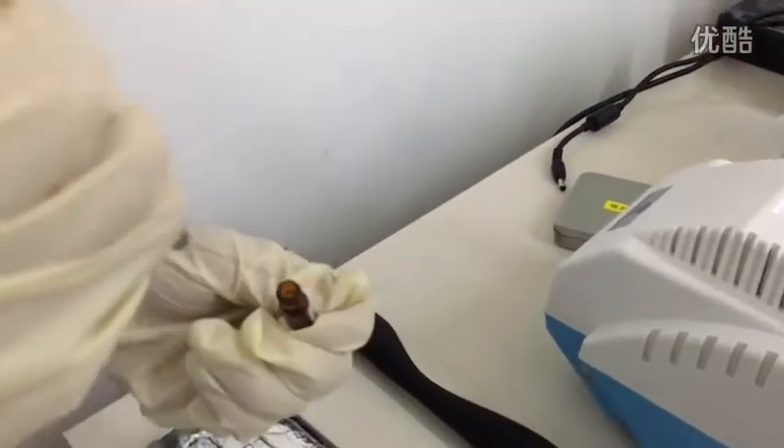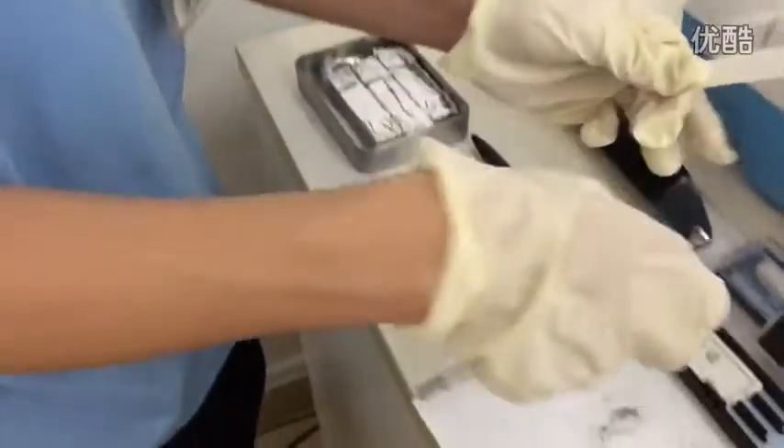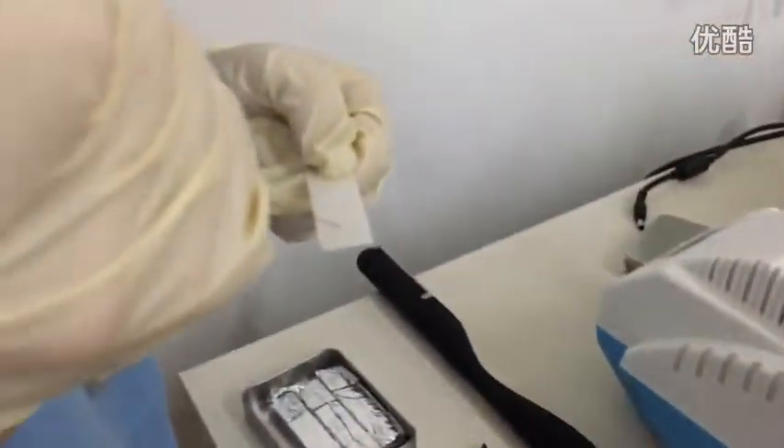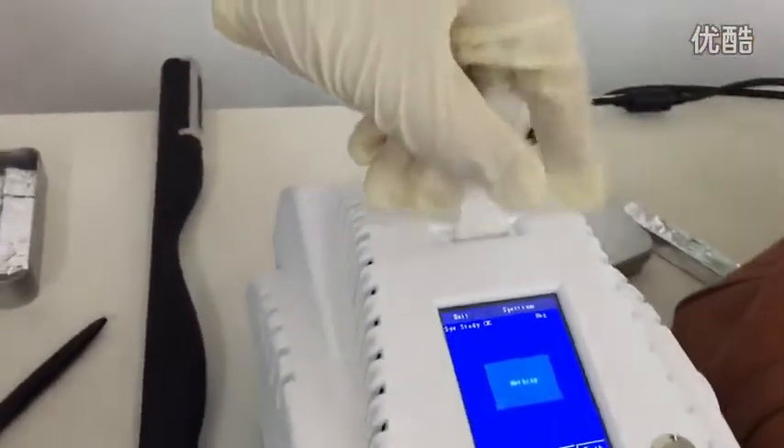Now let's watch the sampling of AN. Sampling of AN — okay, put in a small amount and insert inside the device.